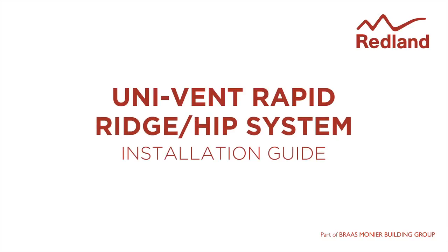Univent Rapid Ridge Hip System. The rapid vented ridge hip system is a cost-effective solution for providing both ridge level ventilation and dry hip solution.